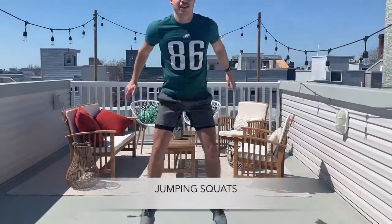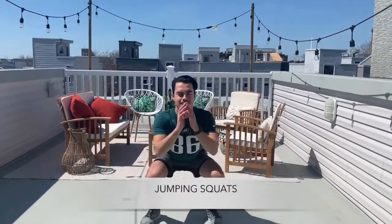I'm just going to demo them to start with. We're going to do ten jumping squats, exploding nice and high, trying to land softly, really controlled through the motion. Ten of those.